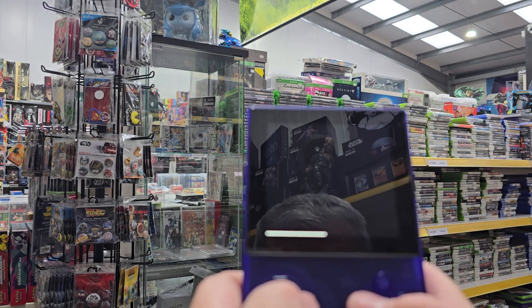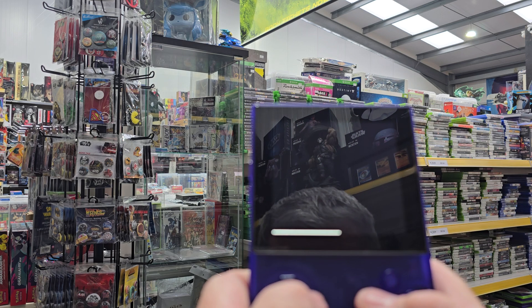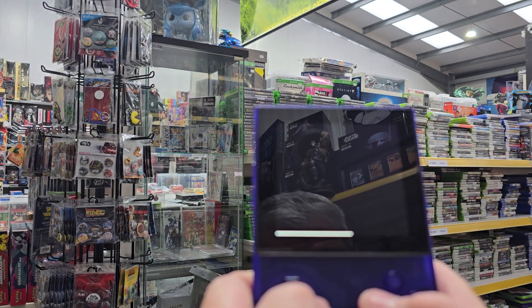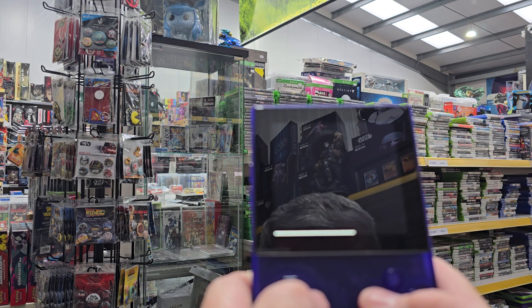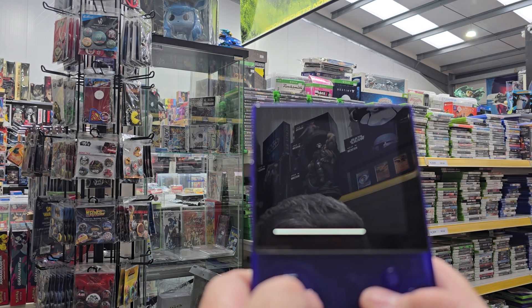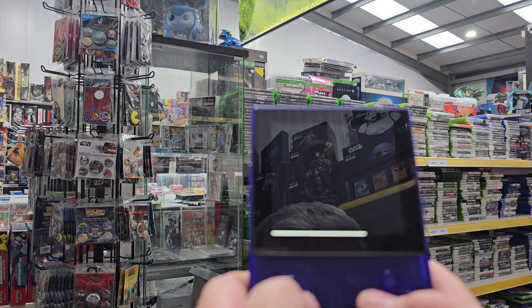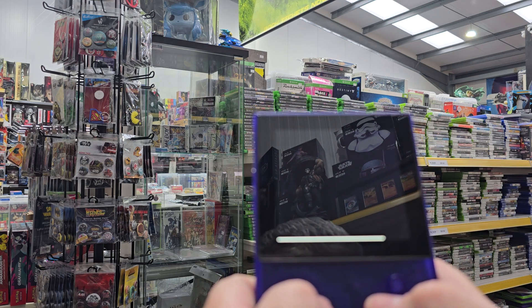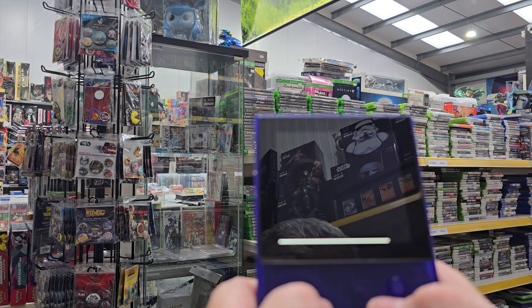They use FPGA, which is not emulation. I'm not going to kid on I know exactly how it does it, but it's pretty much perfect. They're just really, really well designed machines. I've got the Analogue Duo as well now — the PC Engine one. Really, really cool stuff.